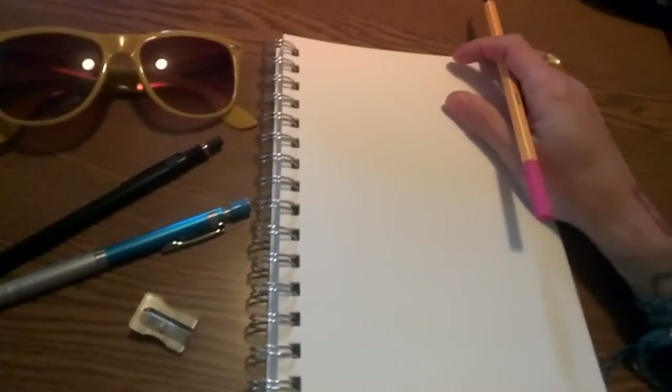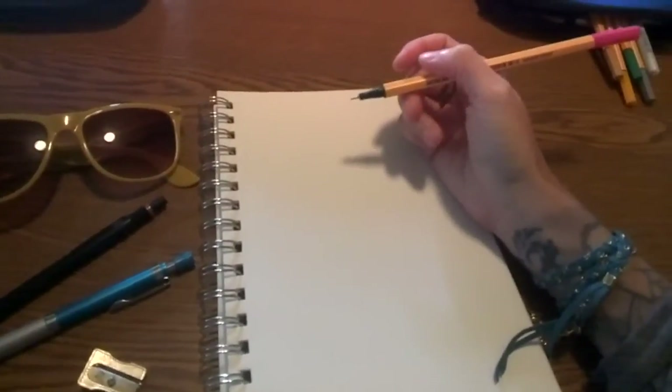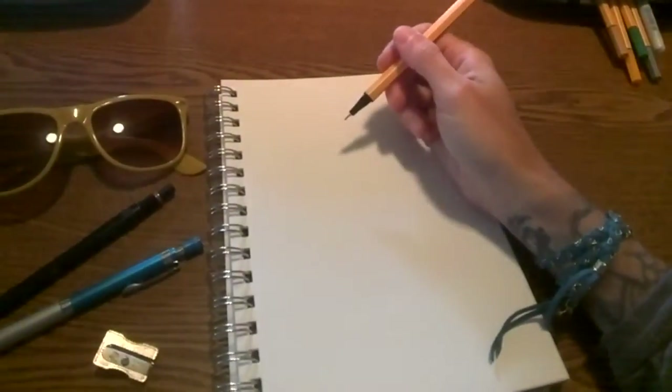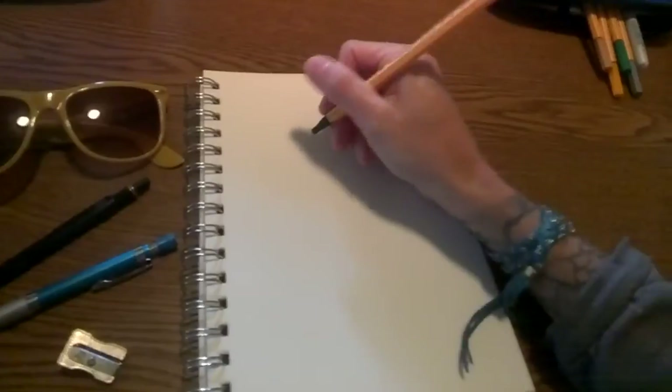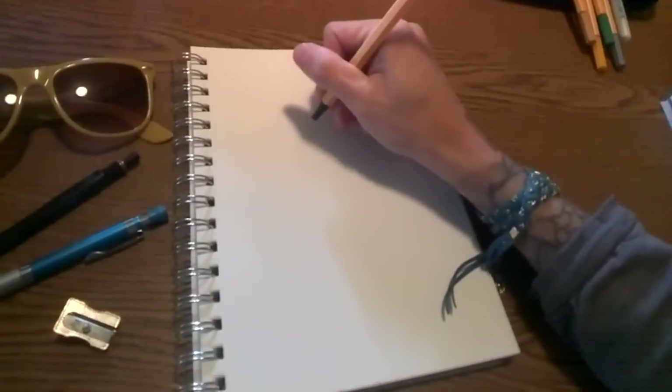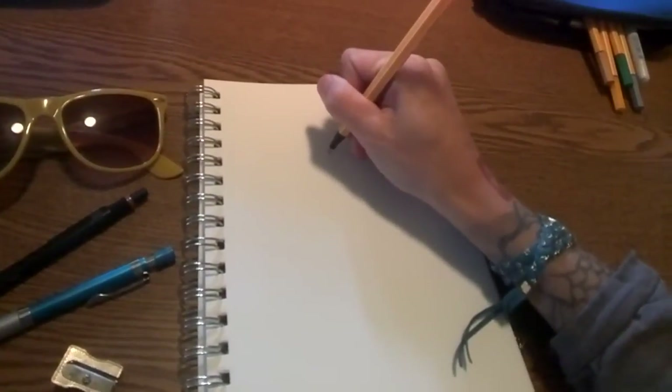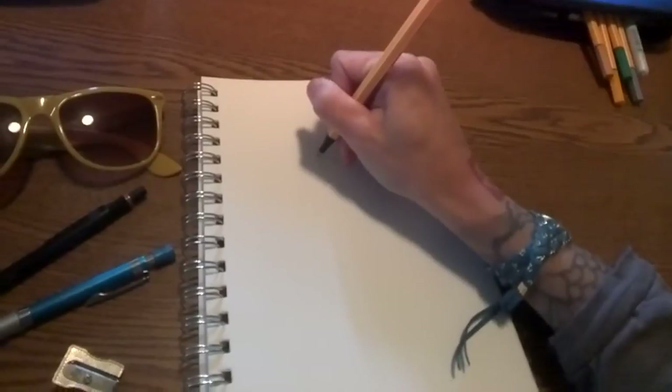Sometimes when I can't think of what to draw, I'll just pull whatever is in my pockets out on the table and doodle whatever that is. A fun thing to try is either a blind contour drawing or a contour line drawing, which means you don't pick the pen up off the paper. So I'm going to try that with these. Blind contour drawing means you don't look at what you're drawing, which is sort of a tough but fun exercise. I'm just going to do a contour line and not pick my pen up off the paper.